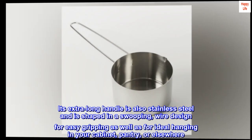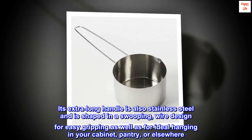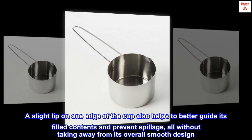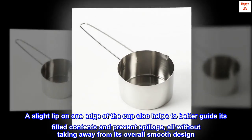Its extra-long handle is also stainless steel and is shaped in a swooping wire design for easy gripping as well as for ideal hanging in your cabinet, pantry, or elsewhere. A slight lip on one edge of the cup also helps to better guide its filled contents and prevent spillage, all without taking away from its overall smooth design.